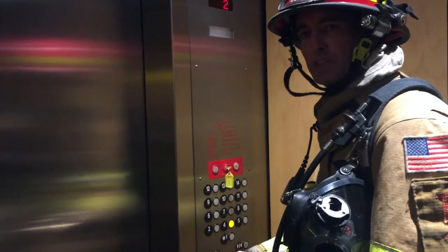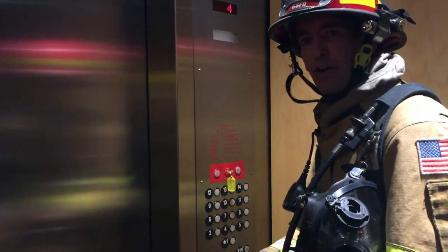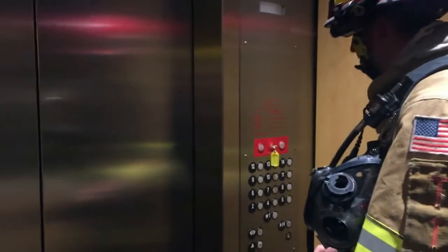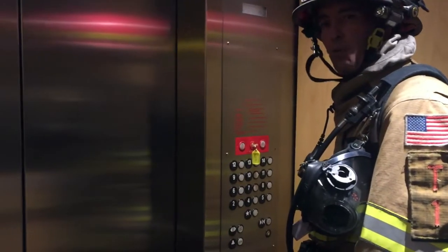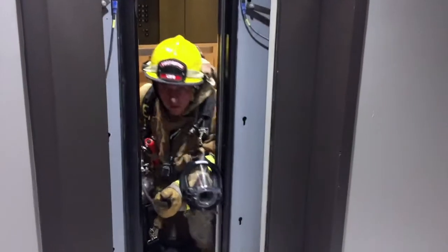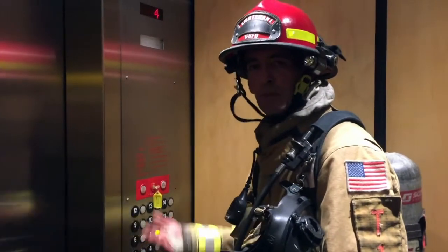Once we get up to floor four, we're going to check for water, smoke, or fire by opening the door. We're at the fourth floor — no signs of water, smoke, or fire. If we did have signs, we would mask up and prepare to exit into a potentially IDLH environment. Now I'm going to use the peekaboo function, with my partner ready with his pump can and tools so we can confirm there's no smoke or fire outside the door. Doors open — clear. We're going to continue up to floor seven.